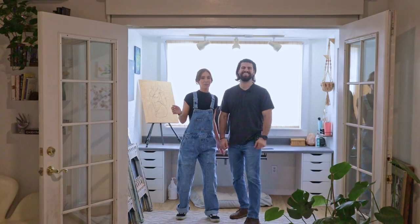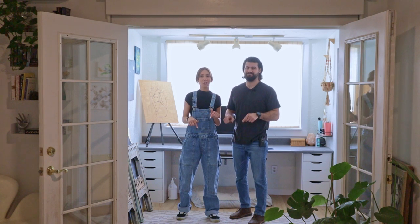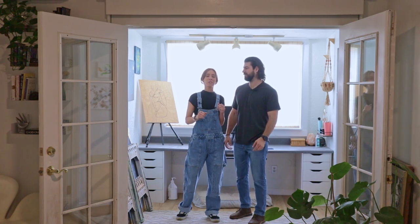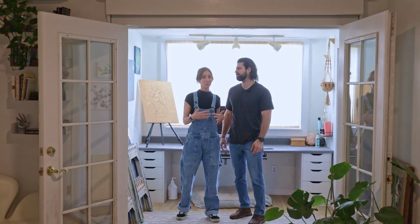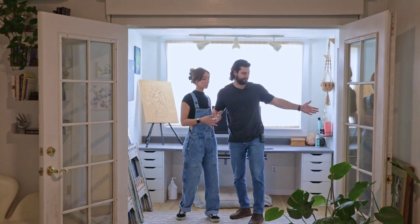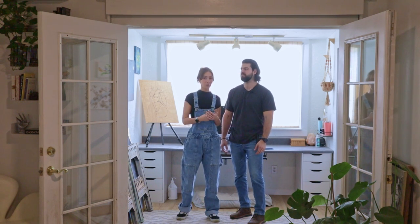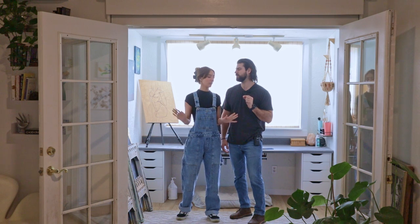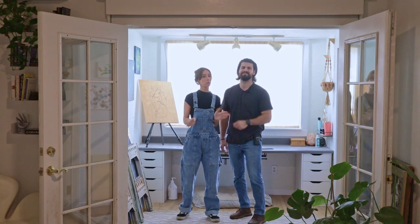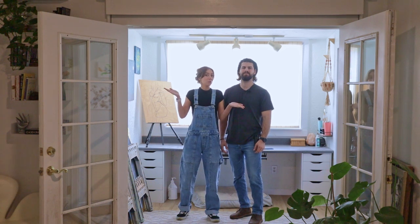Welcome, or welcome back, to Make It Modern. That was actually a terrifying entrance because we do have a squishy floor underneath our art room. If you are new here, we do affordable and realistic DIYs. Today is actually going to be fixing our mistakes from a former art room video. We have minor issues that we need to address and make this room a little bit more usable and functional for our needs.